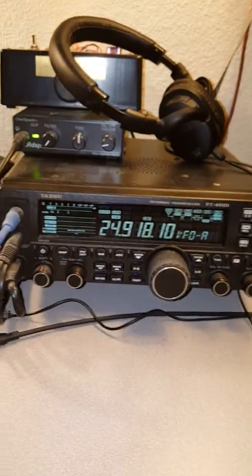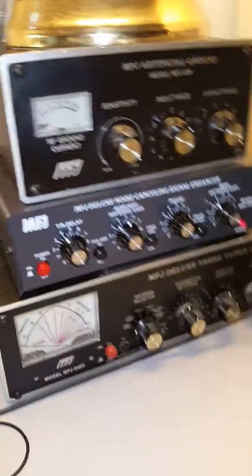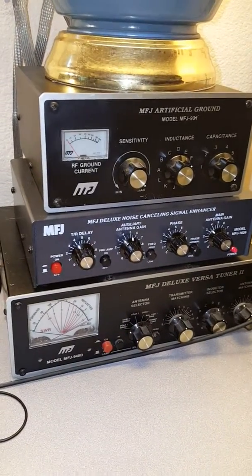I hope this helps and I really do recommend the MFJ-1026 noise canceling unit. It's really helped me resolve this noise problem. Thanks, 73.